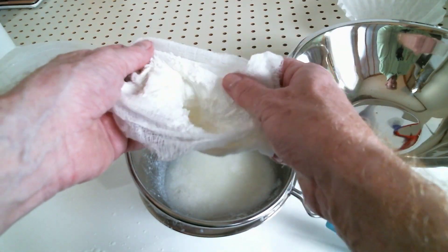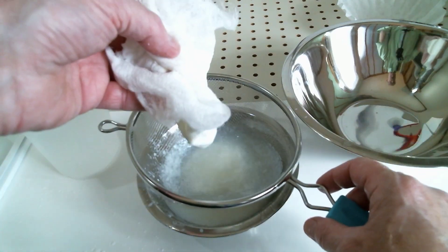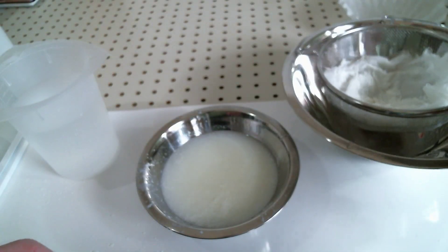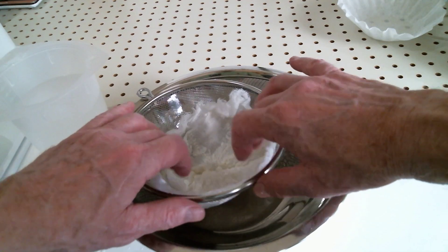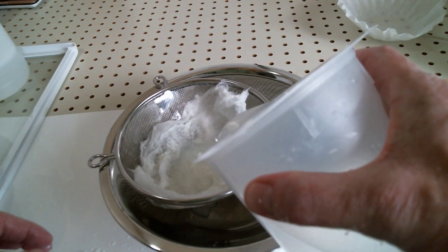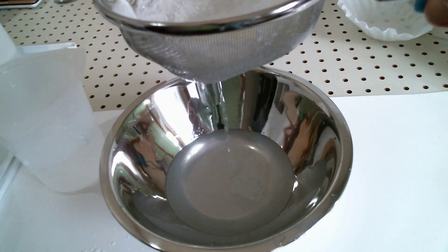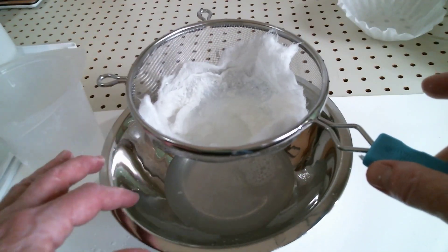Here are the larger clumps of the casein, and this is what we're going to wash. We're going to use the cheesecloth and pour the water into a larger bowl to neutralize the vinegar, which is an acid — it's acetic acid. Let that filtrate. As you can see, the water is not completely clear. What you'll want to do is continue to wash until your water is completely clear.